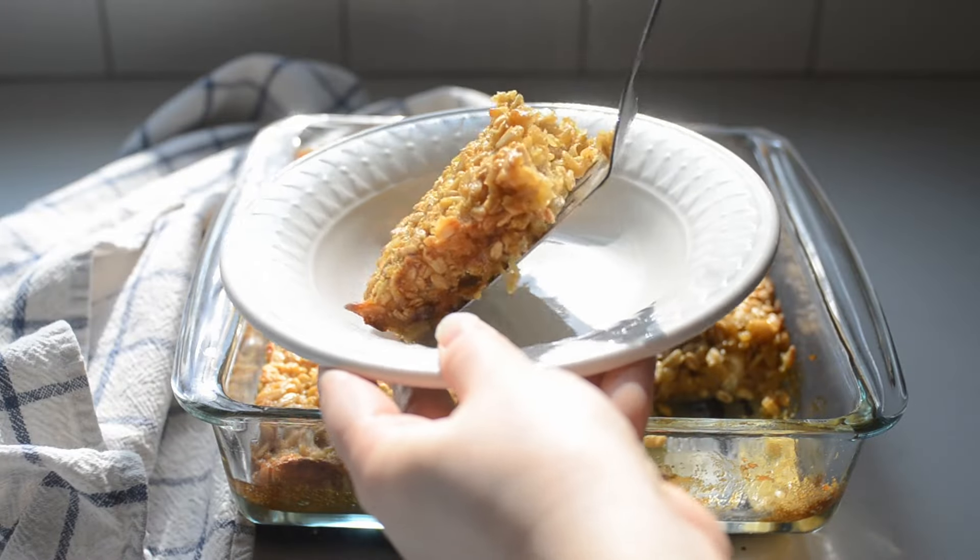This oatmeal was a controversial breakfast growing up. I adored it while my sister despised it. The way my mom prepared it resulted in a texture that my sister didn't prefer. But it was that very texture — soft and eggy — that had me all heart eyes. I guess you'll just have to make it and decide for yourself who was right.